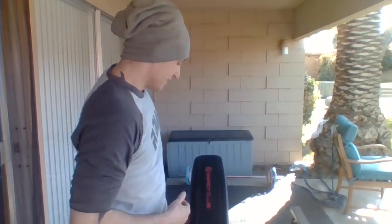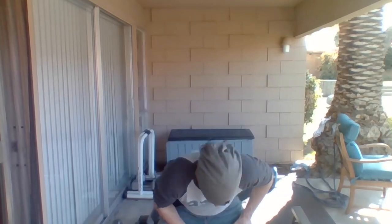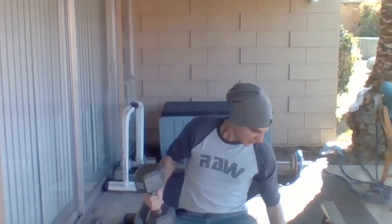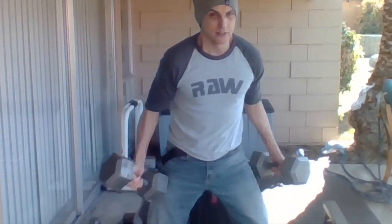All right, set number two. Always remember: get rid of the weight by your feet. Don't be lazy and put dumbbells all around you right at your feet. When you dump the weight, you're going to slam your fingers into those weights on the floor. So get them as far out of your way as you possibly can.